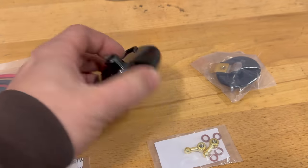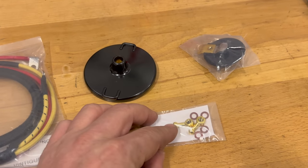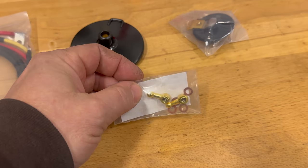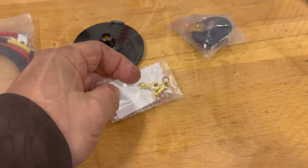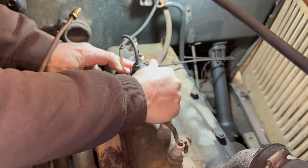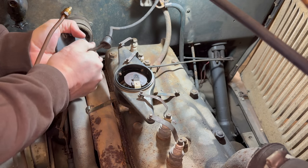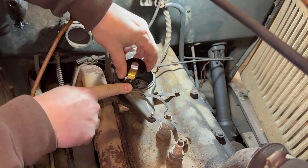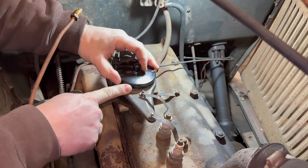Next I have a distributor cap, the rotor, and a couple of little nuts that hold the cover onto the distribution block. One of them was missing so I decided to order both of them and make the cover look correct. Let's just get the easy stuff out of the way — put on our new rotor and our new cap.